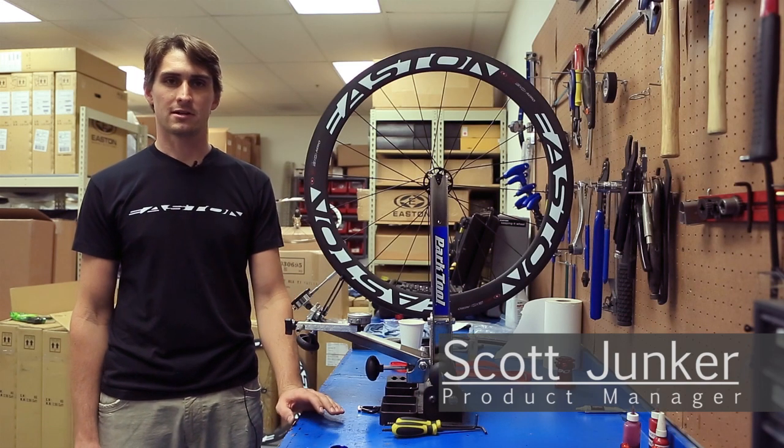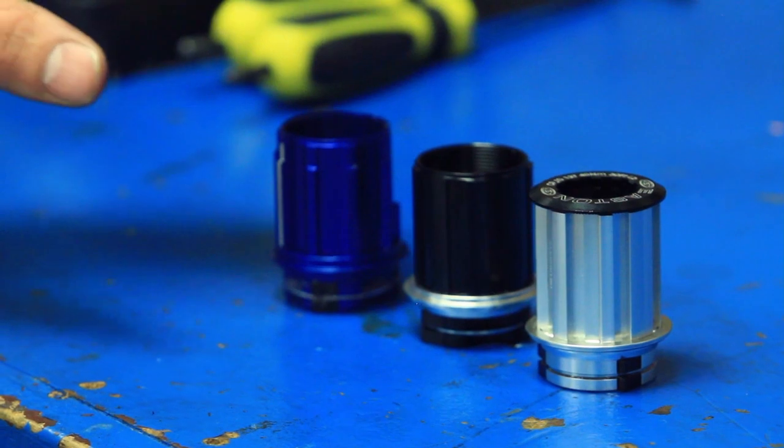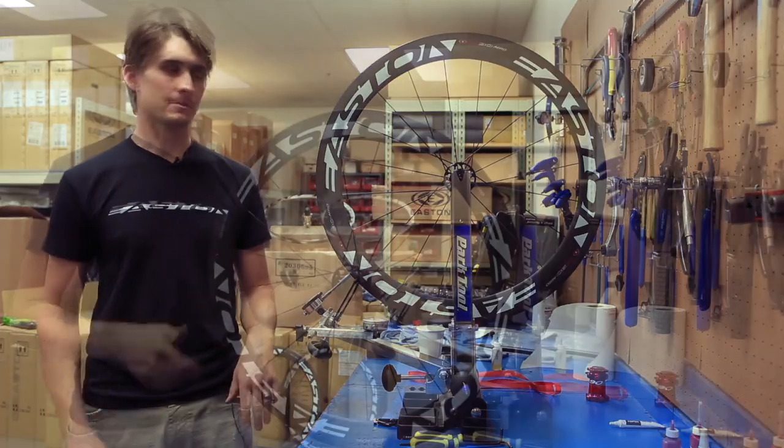Hi, my name is Scott and today I want to talk about changing cassette bodies. We make a cassette body for every group out there — Shimano 10-speed, SRAM, and Campagnolo. Today we need to swap this wheel from SRAM to Campi.